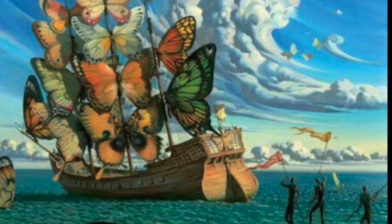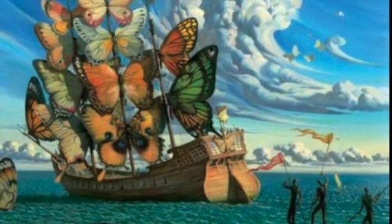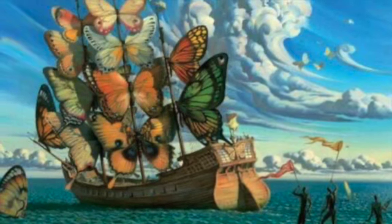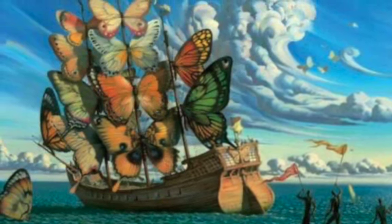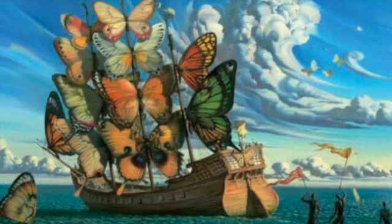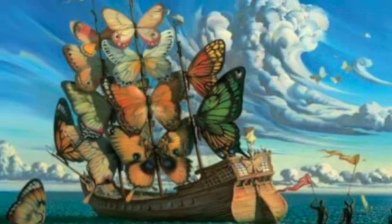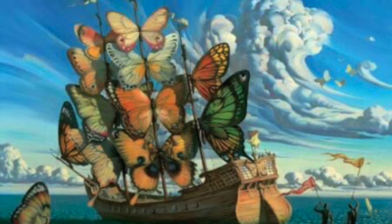One of my favorite paintings is the ship with the butterfly sails. I love the clouds and the movement in this work. Also, I would never actually see butterfly sails on a ship like this.